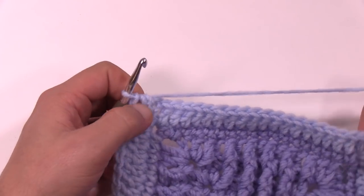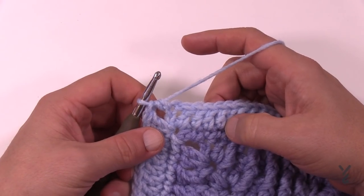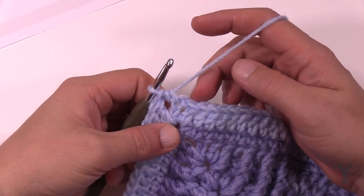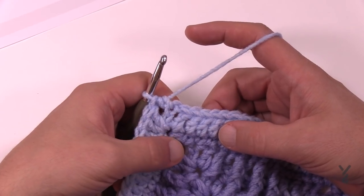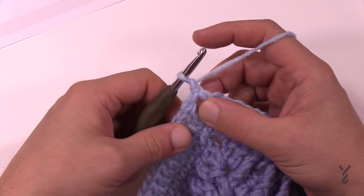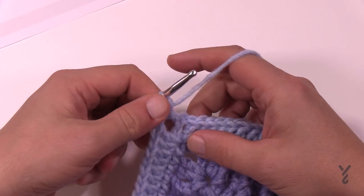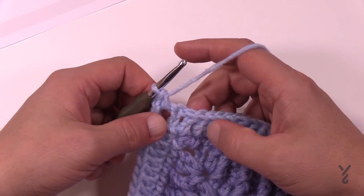Now we're going to begin round number seven. Round seven has a combination of front post trebles as well as single crochets. We're going to be playing on the top layer plus playing into the single crochet layer down here — two rows below. We're going to chain one and single crochet only one time in the corner. The corners will always be single crochet, chain two, single crochet, but we'll finish the corner off when we get there.